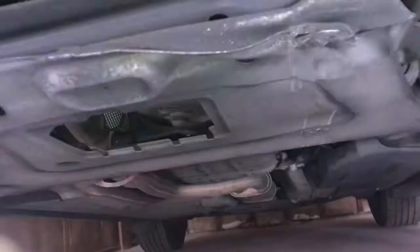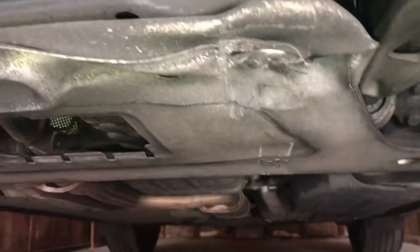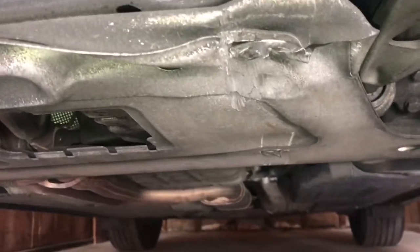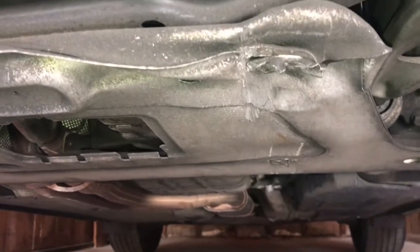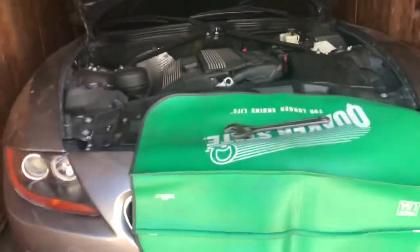And a change of oil — somebody has scraped something. I'm not going to point any fingers at my girlfriend, but somebody has scraped something. It could have been there when she bought this car. Who knows? Alright, so to change the oil, I'm going to need some oil.